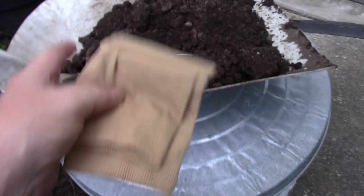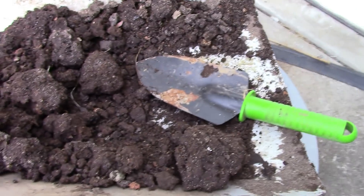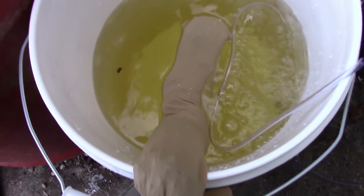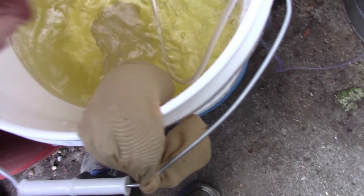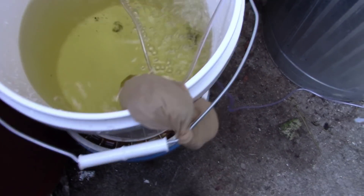I used a small shovel to dip the worm compost out and put it inside the pantyhose. That is enough stuff — more than enough, really, for the amount of water I've got here. I just tied it off on the handle of the bucket, and I'm going to flip it down inside. It'll get wet and sink over time, and the air will blow into it. They say to let this process go on for about 36 hours, though some people say 24 is enough. So somewhere between 24 and 36 hours you should have some really good worm tea.